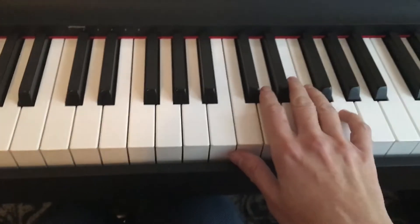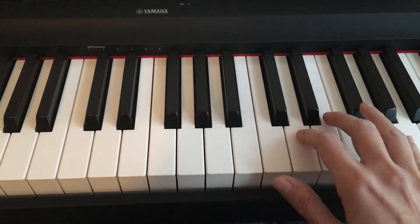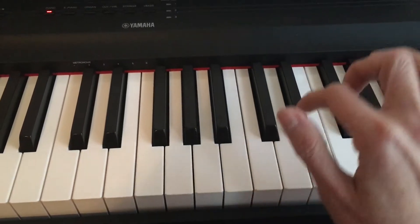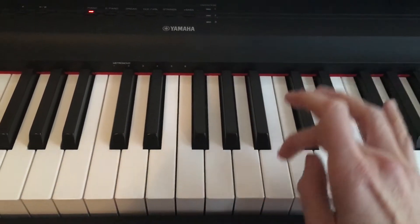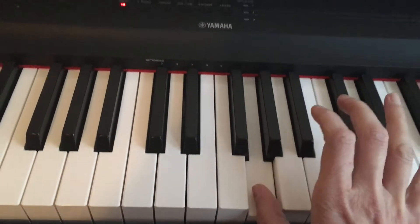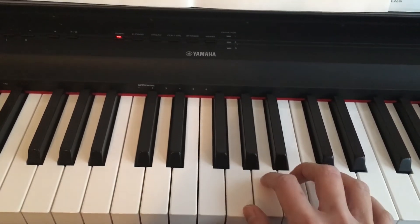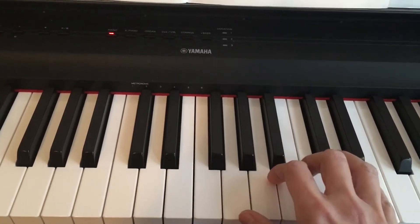So again, let's start from the beginning. Watch out here — staccato means short. Legato, and again staccato. So that would be the first line, then repeat, and then the third line follows the same pattern.